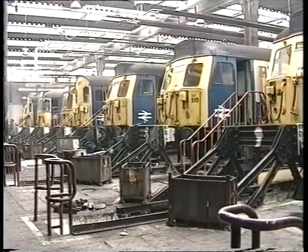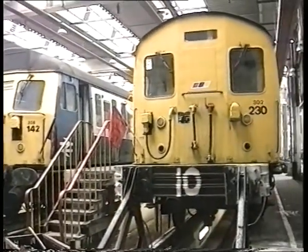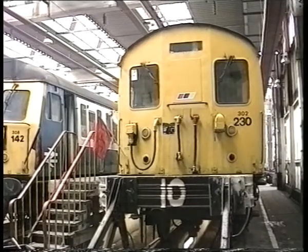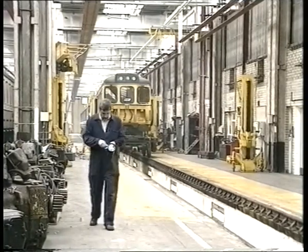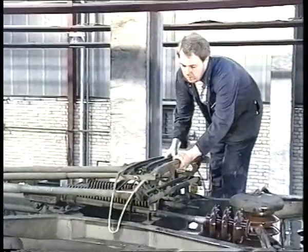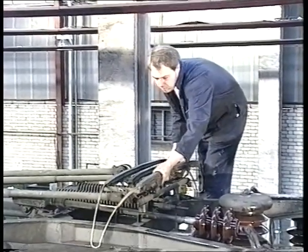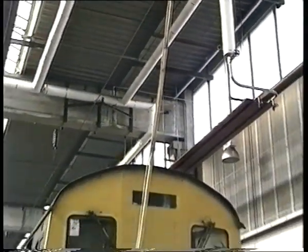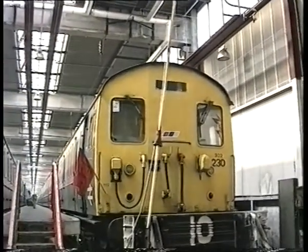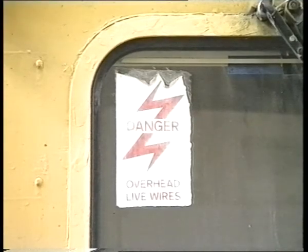The procedure we have just looked at applies to AC electric multiple units of classes 302 to 312, inclusive. In this film you have seen fitting staff at roof level repairing pantographs. The overhead line is isolated and earthed. However, train crew are not permitted above cab floor level under any circumstances. The overhead line is lethal and must be considered live at all times.